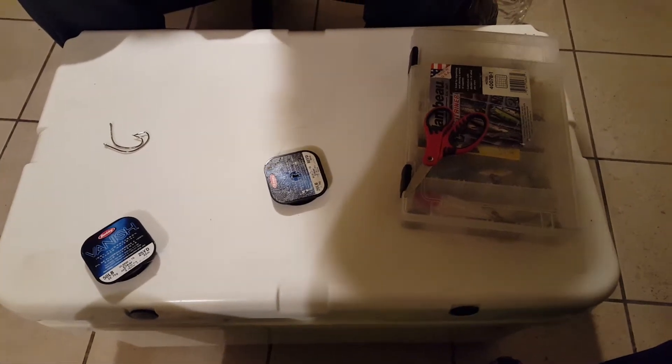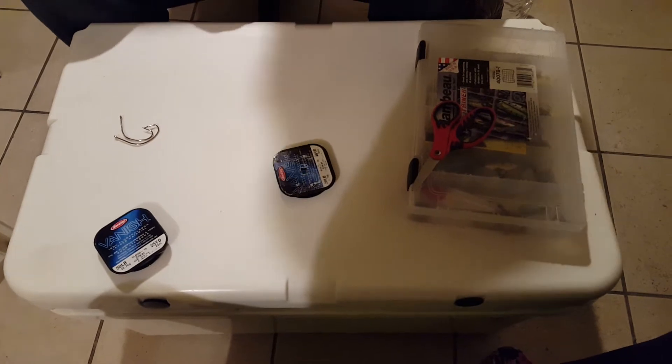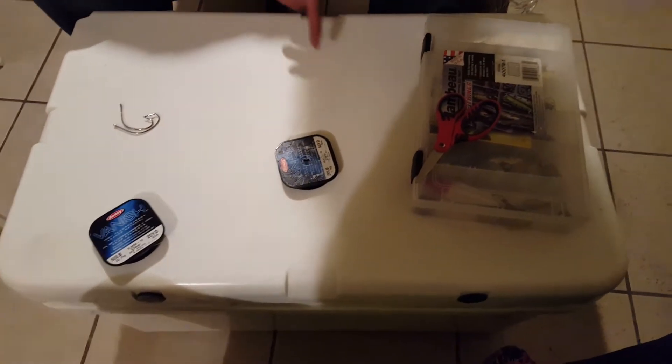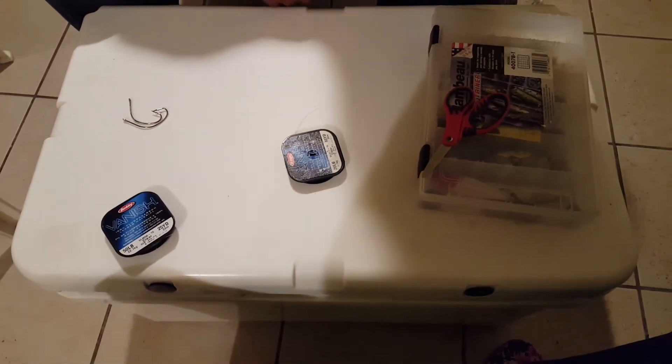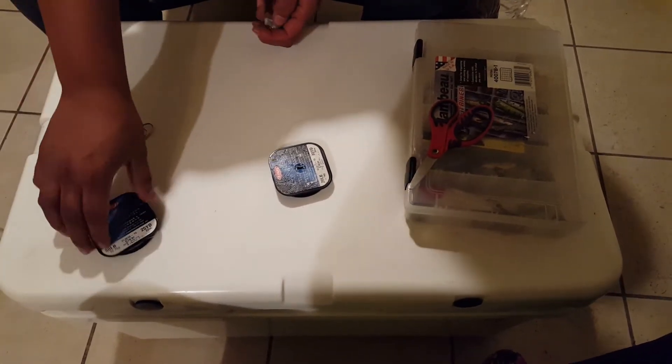Today I'm gonna show you guys how to do a leader that we used last time at the East Cut. I'm not gonna use the 50 pound one, I'm gonna do it on the 20 pound one so I don't waste the leader for the 50 pound.